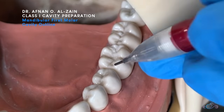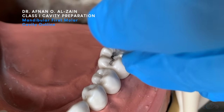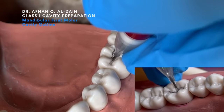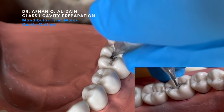First we will show the outline. We will move from the proximal triangular fossa to the other proximal triangular fossa. Then we will move into the buccal groove, half of the distance. We will not reach the cusps so that we do not overextend the cavity and weaken the cusps.